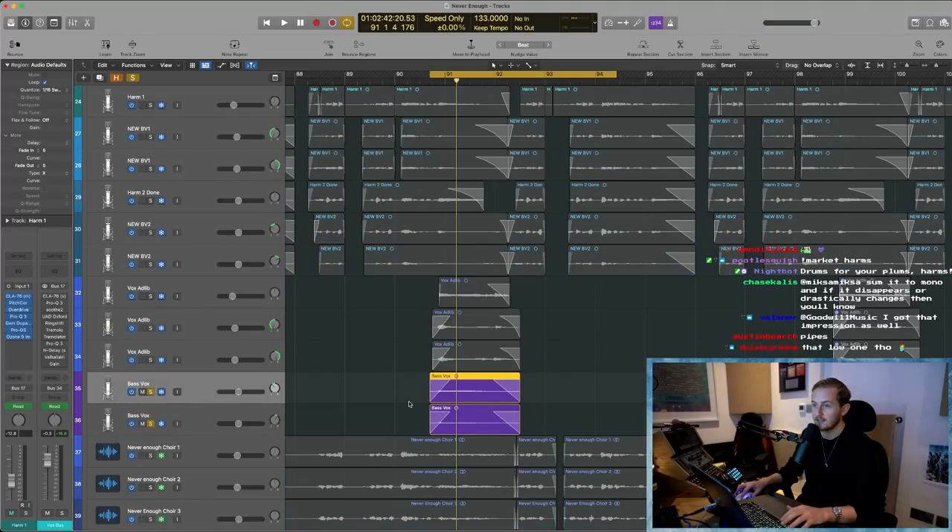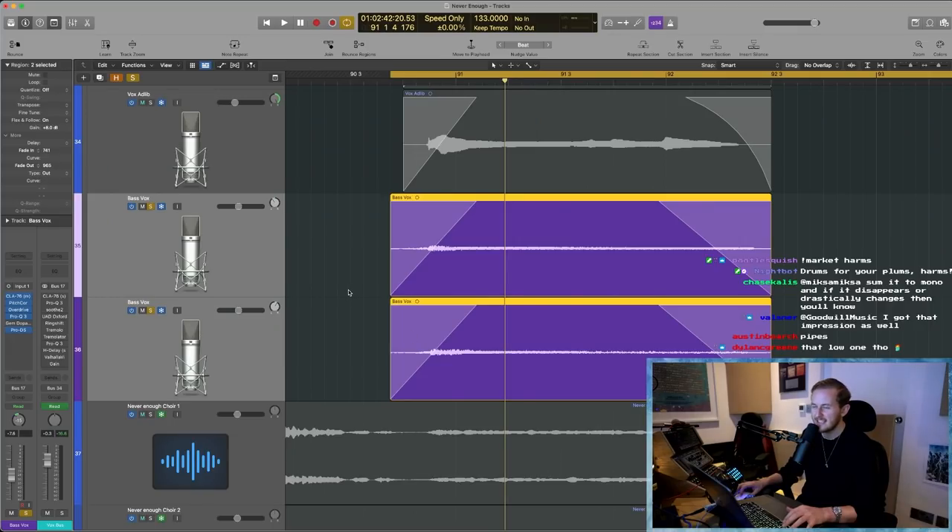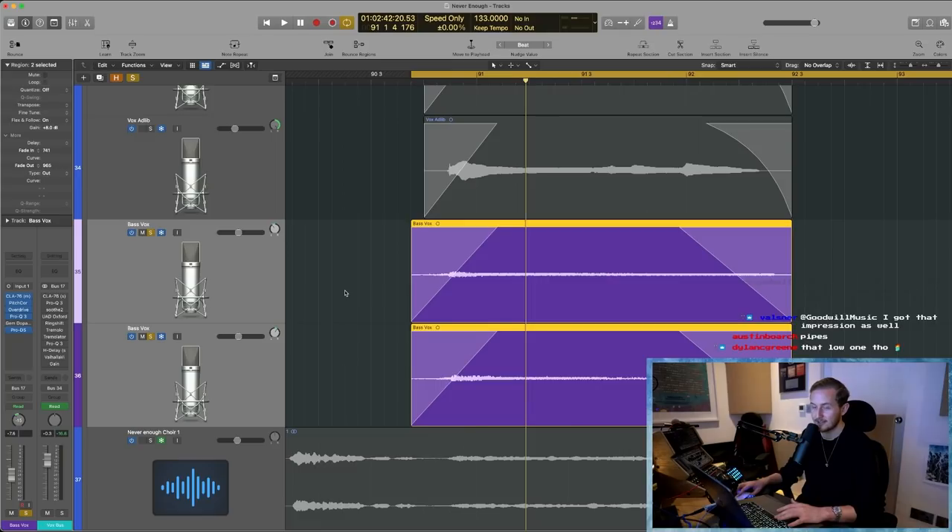The bass note of the vocal is my favorite thing ever. I think it's a low D. It's basically like the lowest note Howard can sing. So happy this is going on the stream.